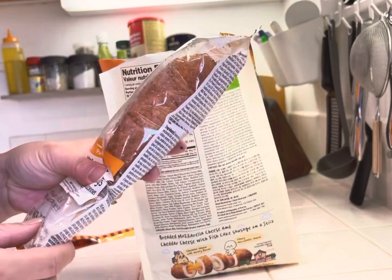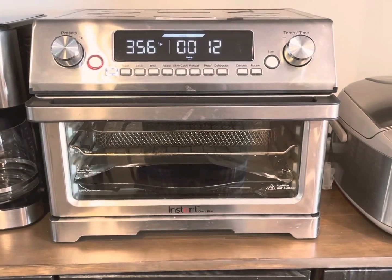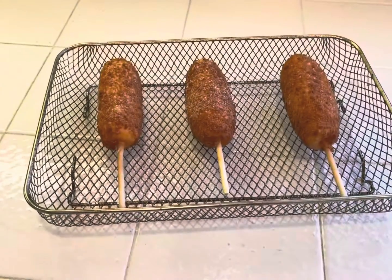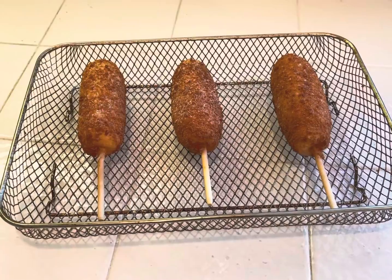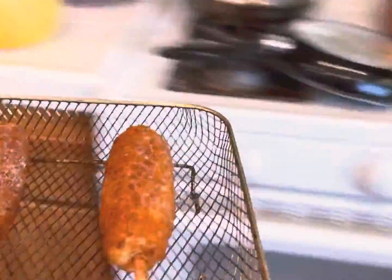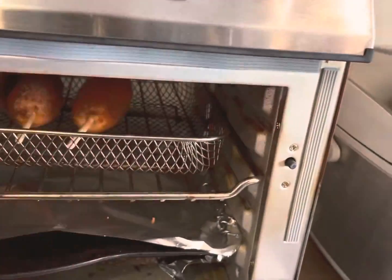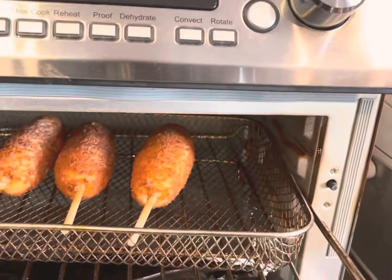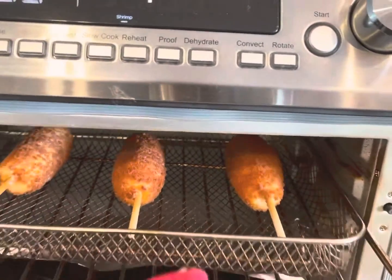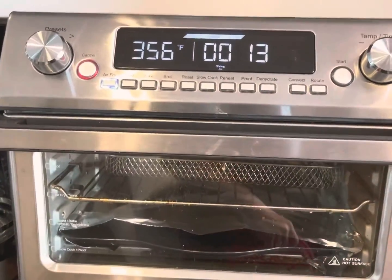We've already went ahead and preheated the air fryer. We got a big rack for our air fryer so we're putting three in. And see how it turns out.